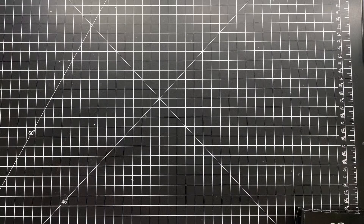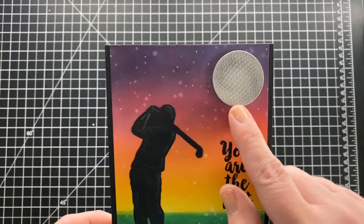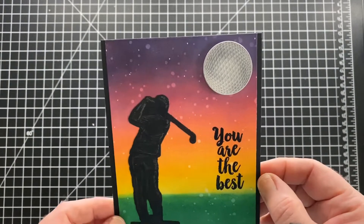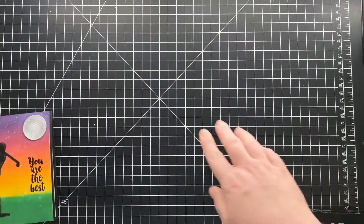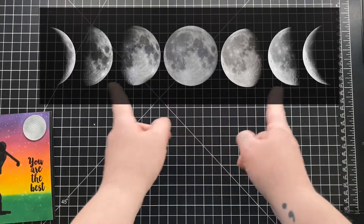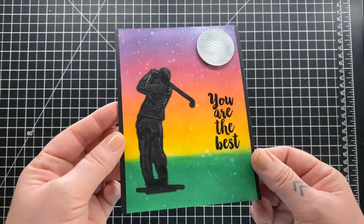I've done my tutorial using the same set and I've totally changed it up for this card. When I first saw that golf die, I thought it would make a really neat moon. I thought about doing the phases of the moon — full moon, waning — and then I thought, nah, I should use the golf first.